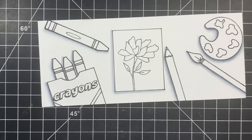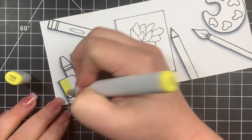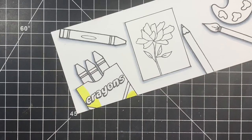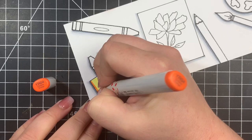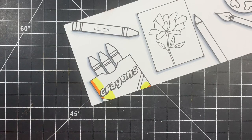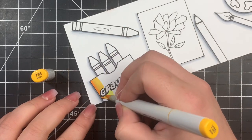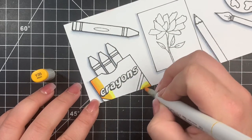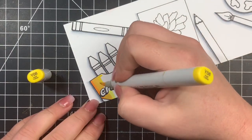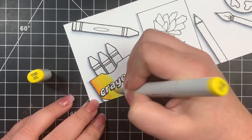We're going to move on to coloring the images themselves, starting with the crayon box. When doing your shading, keep in mind the light source we created with our drop shadows — so the darkest area for each object is going to be toward the bottom left. As always, I start with what's going to be my lightest color to get the paper saturated a little bit. This makes blending easier, especially since I'm adding a YR marker which is significantly different from the yellows and I want it to blend seamlessly.